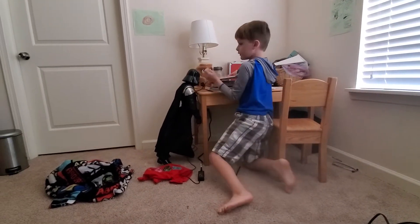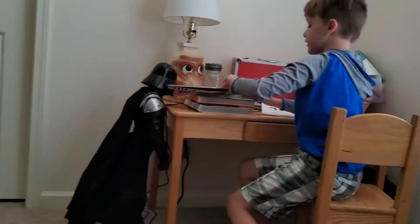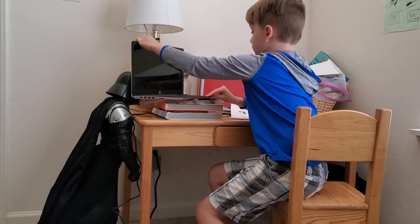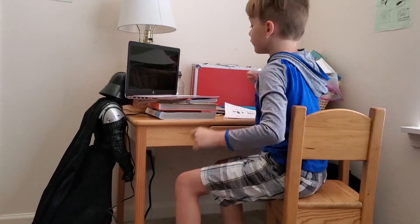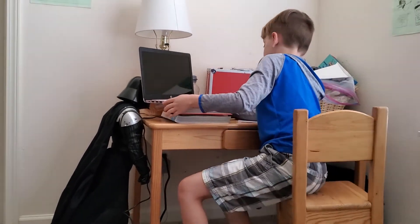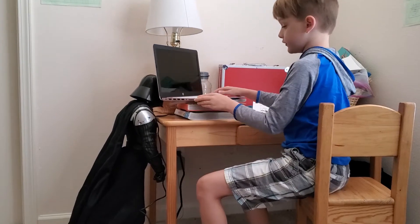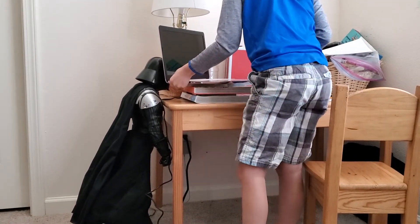Let's check this thing out — this is also going to be an unboxing slash review video. There was a cover that helped keep the keyboard and screen safe. Let's find that power button — oh, the power button!